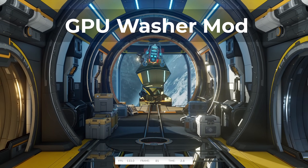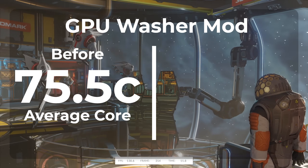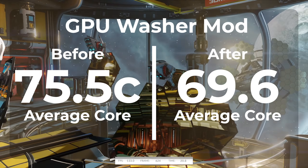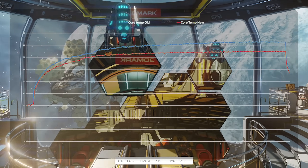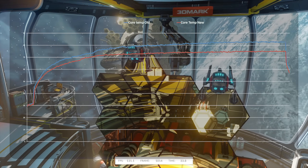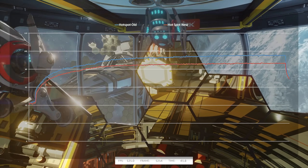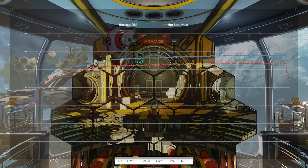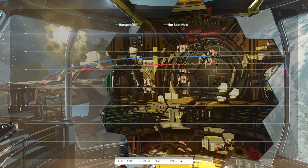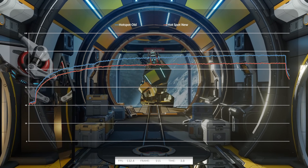These results genuinely blew my mind. Average temperature before the washers was 75.5°C; after applying them it was 69.6°C — a decrease of 5.9°C. Max temperature dropped from 83.2°C to 75.4°C, a drop of 7.8°C. Average hotspot temperature was 88.3°C before and 81.3°C after — a 7°C drop. Max hotspot dropped from 96°C to 87.2°C, an 8.8°C reduction. All of these numbers look really good.